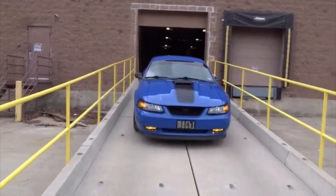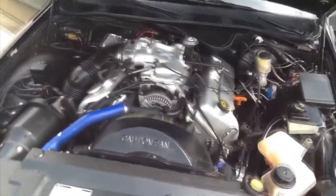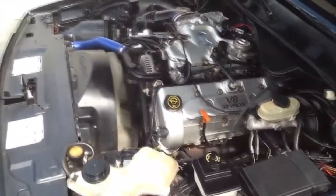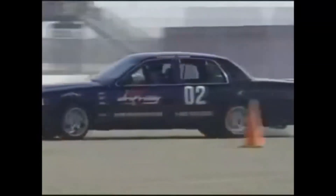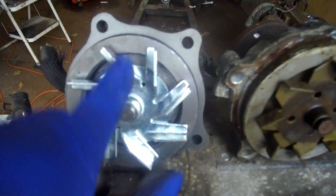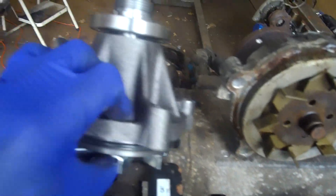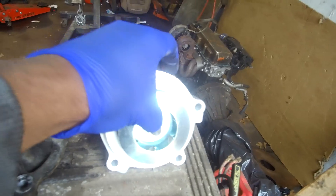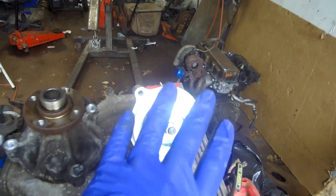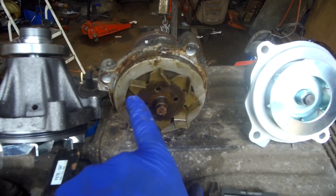The 4.6 double overhead cam in the Mark 8 or the Mustang did not have a mechanical fan, so the 4.6 DOHC cooling system goes in reverse, which makes cooling an issue on track day. The simple solution was taking the V10 water pump and the V10 fan, plus the F-250 radiator - now they have a solid cooling system. This water pump from a V10 modular motor was installed on that 4.6 DOHC. This one here is the long snout, like mine, versus this short snout.